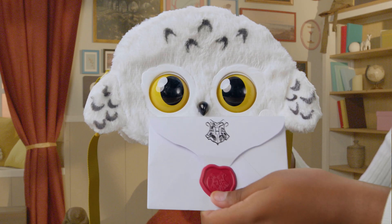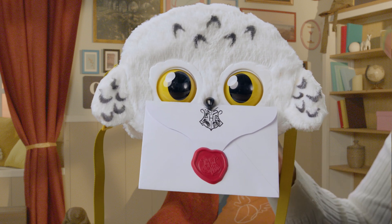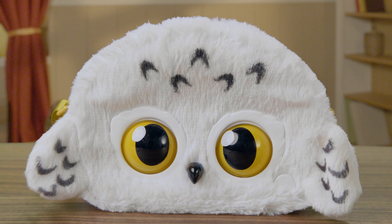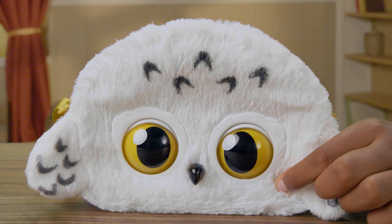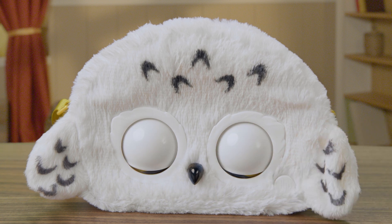Special delivery! Hedwig's beak is also a clip to hold your Hogwarts acceptance letter, or any kind of letter. You can put your Hedwig Purse Pet in sleep mode by holding the insignia button. She'll also go to sleep automatically if you don't interact with her for five minutes.